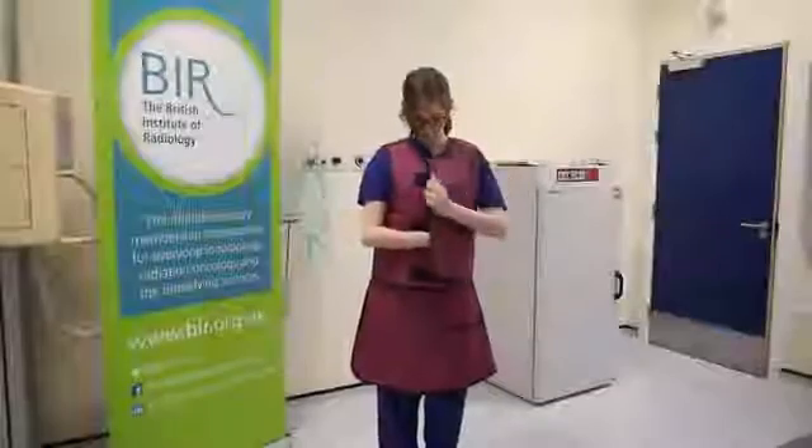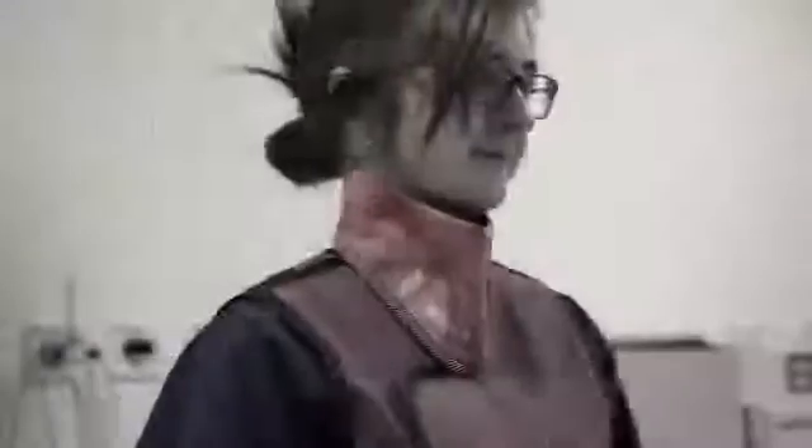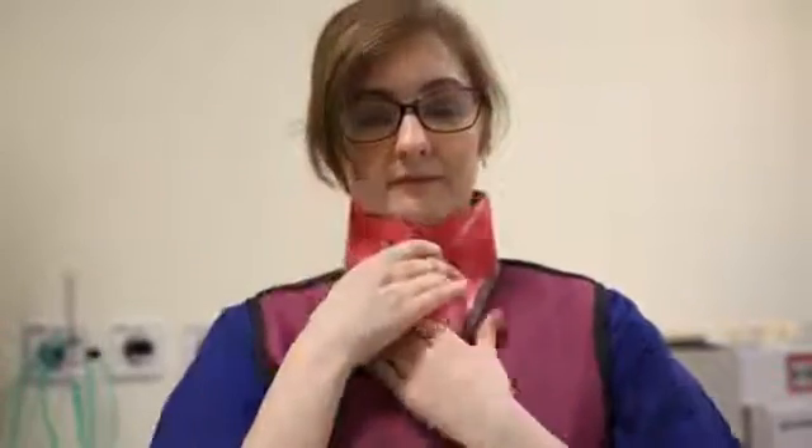Fasten the front to the top so the front edge is straight and there are no gaps. Your collar should follow the same principles as the rest of your PPE — not too big, not too small, but just right. Fasten it at the back. The front should overlap the top like this.